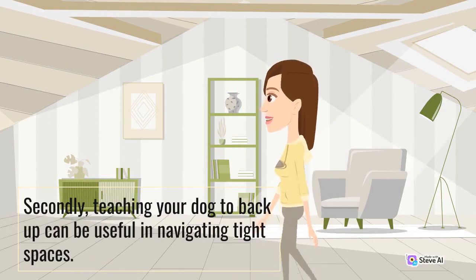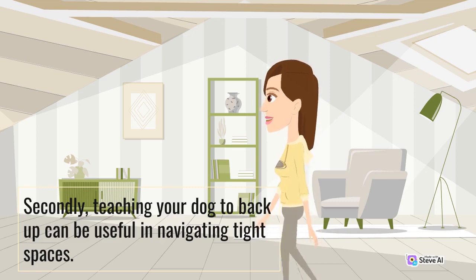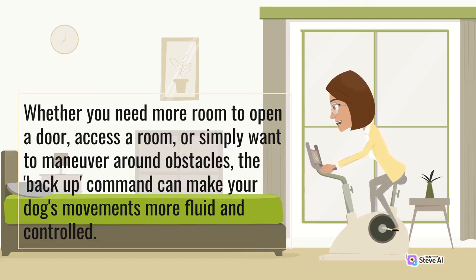Secondly, teaching your dog to back up can be useful in navigating tight spaces. Whether you need more room to open a door, access a room, or simply want to maneuver around obstacles, the backup command can make your dog's movements more fluid and controlled.